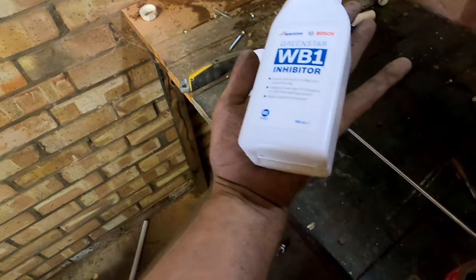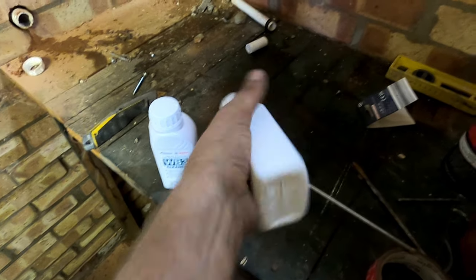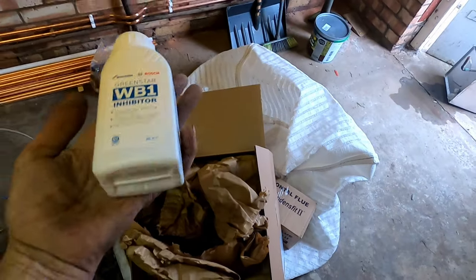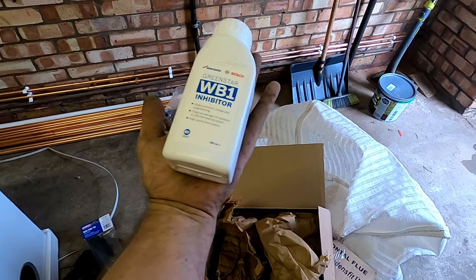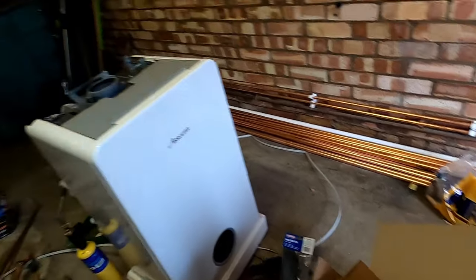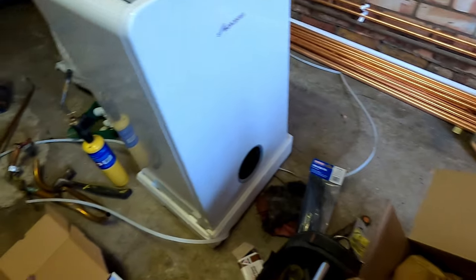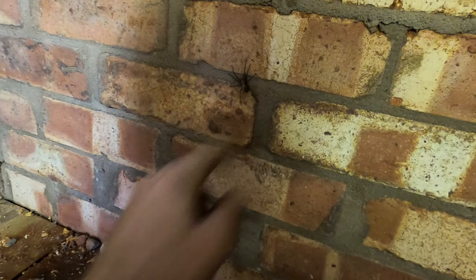I've never seen inhibitor that small - that's supposed to do 10 radiators or 100 litres. Look how tiny that is! It must be the super-concentrate stuff. It comes in the care pack - I guess it's designed to fit in the smaller filters. But if you can make it that concentrated I'll buy that all the time because it is easier to get into the bigger filters without them overflowing. With the care pack you get a spare fill loop as well. It works out cheaper than buying the programmer, filter, and chemicals individually.